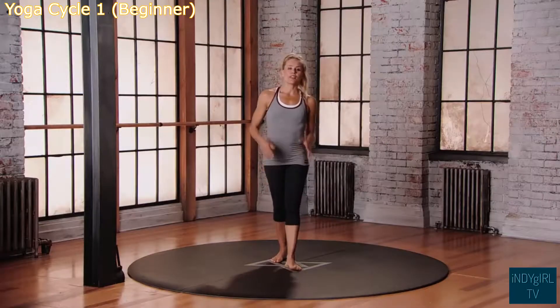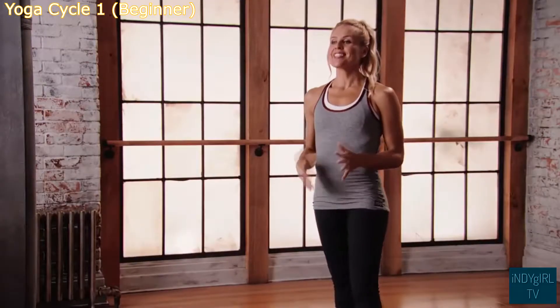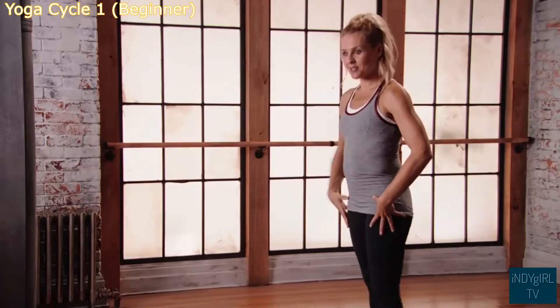This is mod one for the Evolve Yoga One Cycle. You're going to hear this throughout the series — these are the modifications. Just do the best that you can.